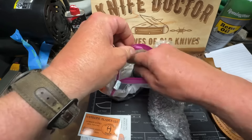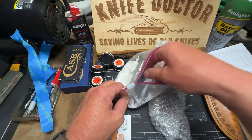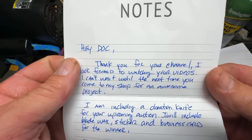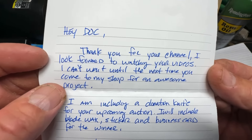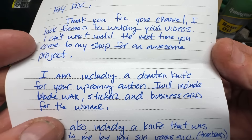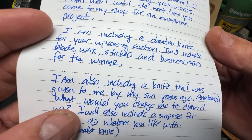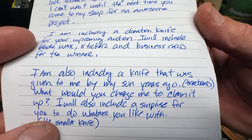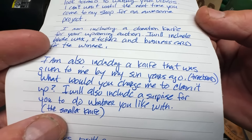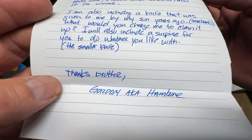I've been giving away blade wax on April the 15th. There's a note from Mr. Gordon: 'Hey Doc, thank you for your channel. I look forward to watching your videos. I can't wait until the next time you come to my shop for an awesome project. I'm including a donation knife for your upcoming auction. I will include blade wax, sticker, and business cards for the winner. I am also including a knife that was given to me by my son years ago — Tree Brand. I will also include a surprise for you to do whatever you like with. The smallest knife. Thanks brother — Gordon, aka Hambone.'